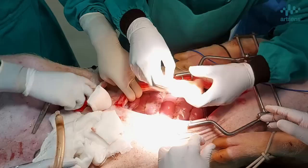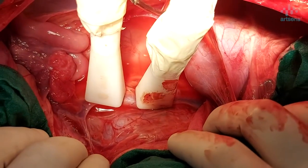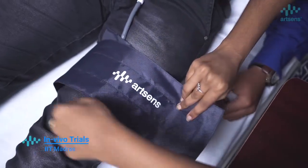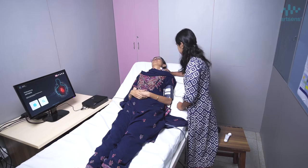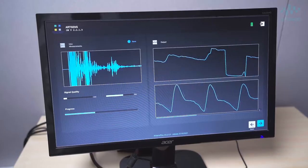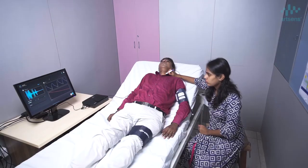The ArtSense device has been extensively validated in simulation platforms, phantom experiments, as well as in ex vivo arteries. Then we moved to small and large animal experimental validation. In vivo trials on more than 500 healthy human subjects at IIT Madras verified the usability of the device on humans and established intra-operator repeatability and inter-operator reproducibility within acceptable standards.